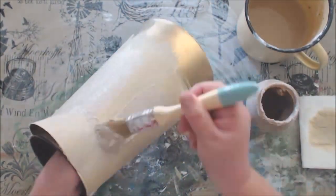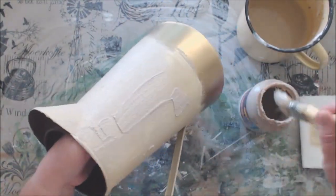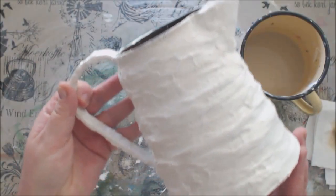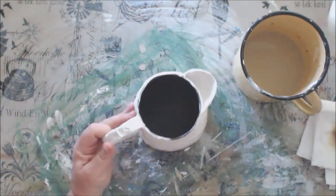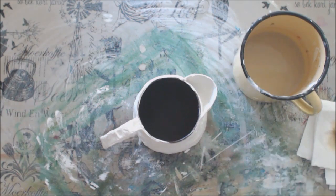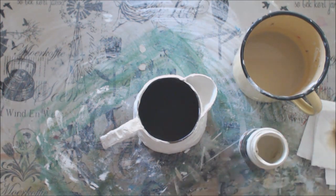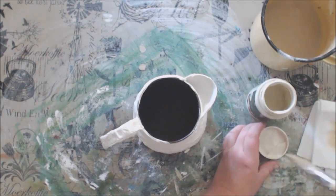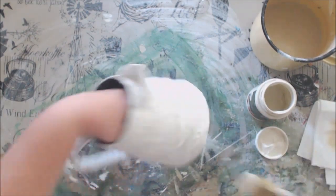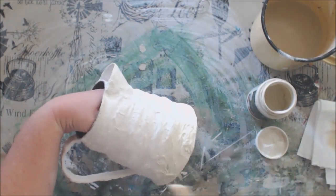I am going to put this aside to dry, and in the meantime I am moving back to my plaster of Paris vase which is now dry and can also be painted. So I am going to use a lighter cream off-white color on the vase and I will decide what type of effect I want to do over it once it is painted.